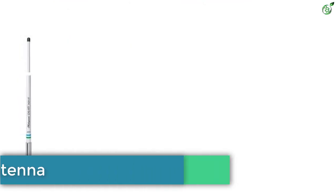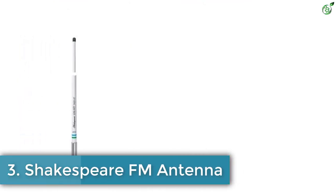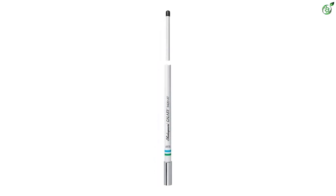Number 3: Shakespeare FM Antenna. Shakespeare is one of the most expensive and premium options out there when talking about FM antennas, since it offers one of the best performing options available. One of the best things about this FM antenna is that you get a higher than usual impedance rating of 93 ohms, which is ideal for powerful FM radios.